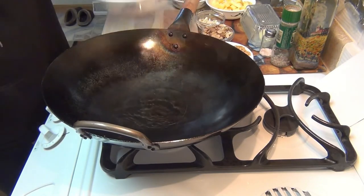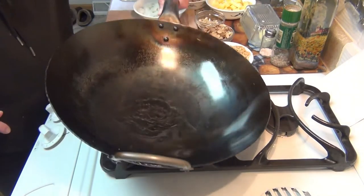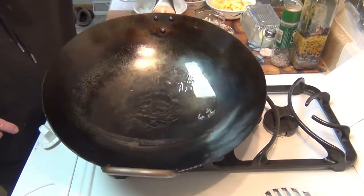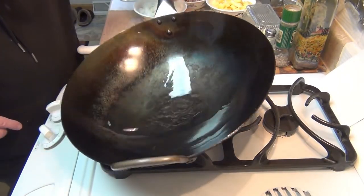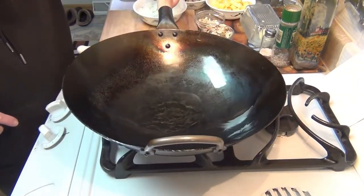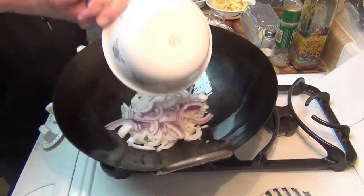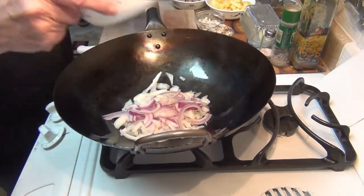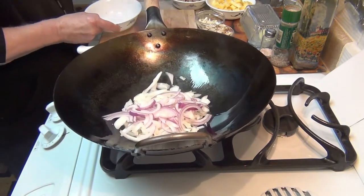We've got it all ready to go here. Let's put this in — it's starting already. See, it's nice and fluid, I want it to coat the sides. This is a 14-inch wok by KraftWalk, it's really a nice wok. Put that in there like this, and I'm going to grab my wine and I'll be right back.